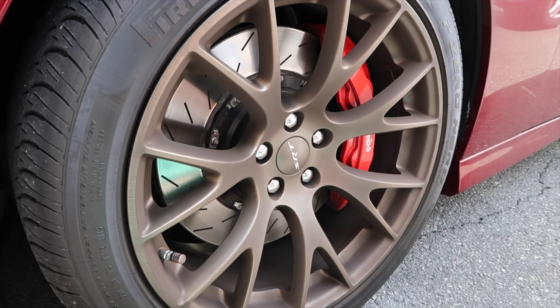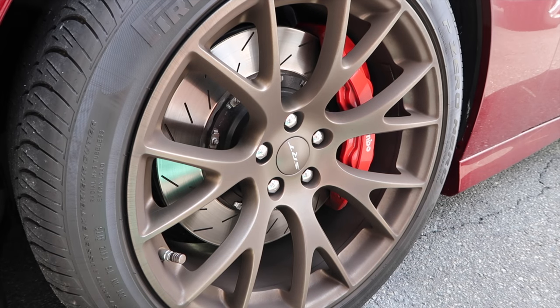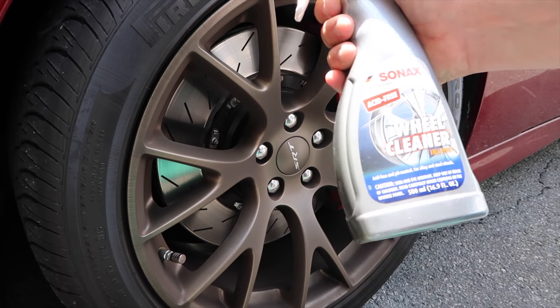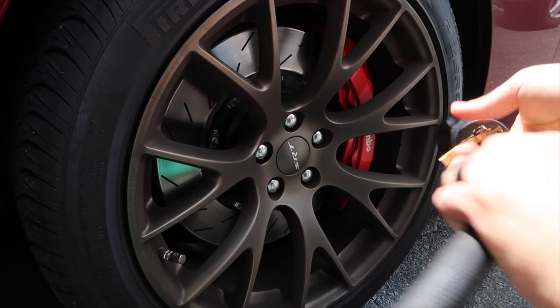I just changed my mind on the fly - I was going to use the Adams wheel cleaner but I decided I didn't even use this one in a long time, so this is Sonax wheel cleaner. What it says is: on a dry surface, spray, let dwell, agitate, rinse. So basically that's what I'm going to do.